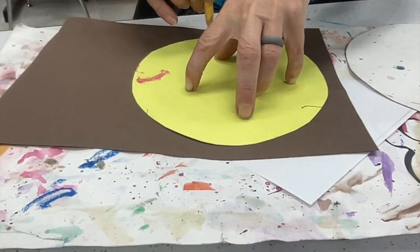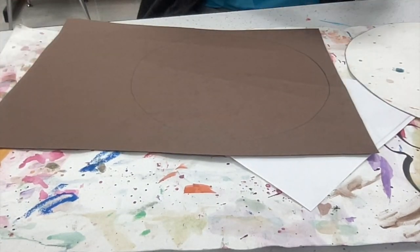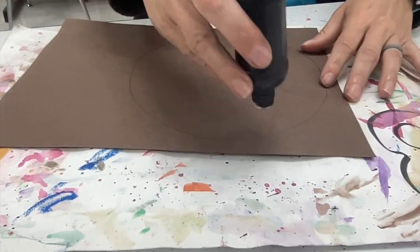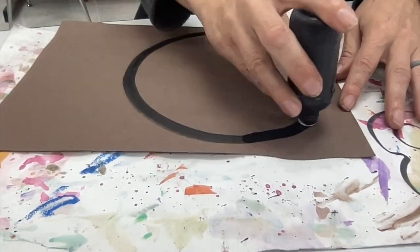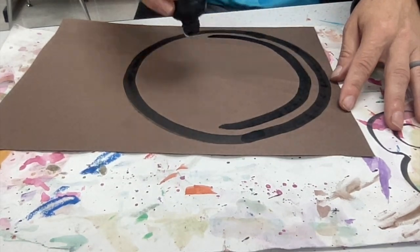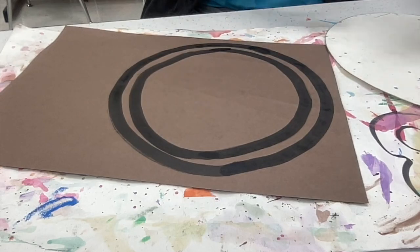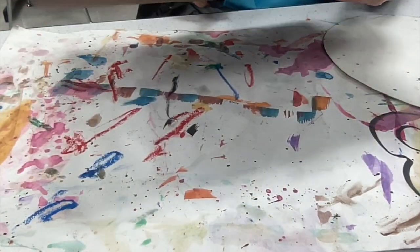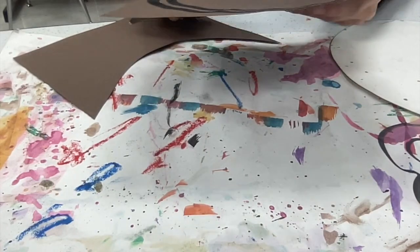Let's begin by creating the background. On a brown piece of paper, please draw around a circle shape. Once you've drawn around that circle shape, we're going to use this as our plate. I'll use an ink dauber to get those strong black lines going around my pencil line, and I'm going to create another circle inside, giving it more of a plate-like image.